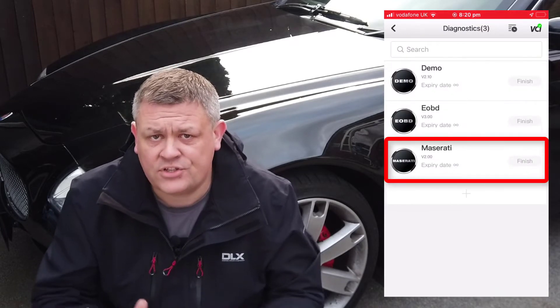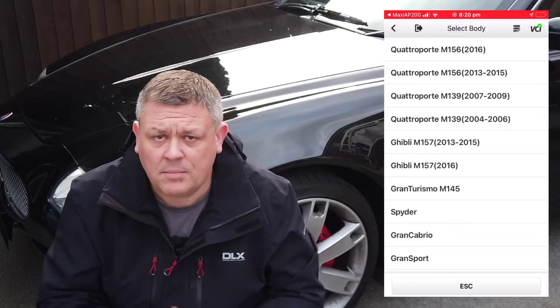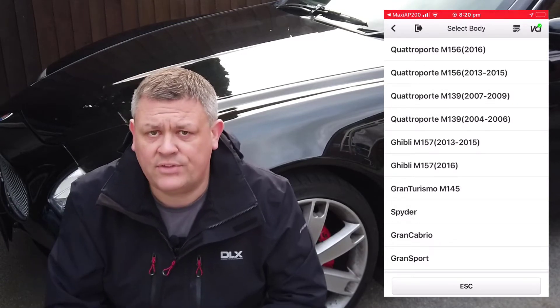To begin with I open the Maxi AP200 app, then click on Diagnostics then Maserati. The software on the device then connects the Altol to the AP200. My car is a 2006 Maserati Quattroporte M139 with F1 transmission so I click on this button here.